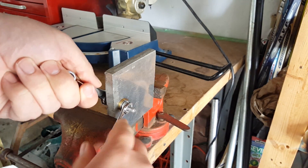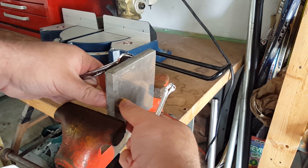Your bushing's officially been pressed in. Now all you gotta do is break the seal on the nut and back it out.